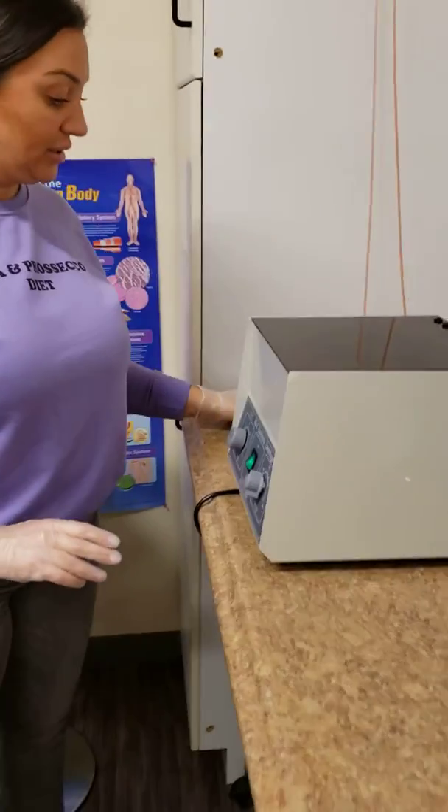So I'm going to fix that, and now I'm going to allow the machine to run for 15 minutes.